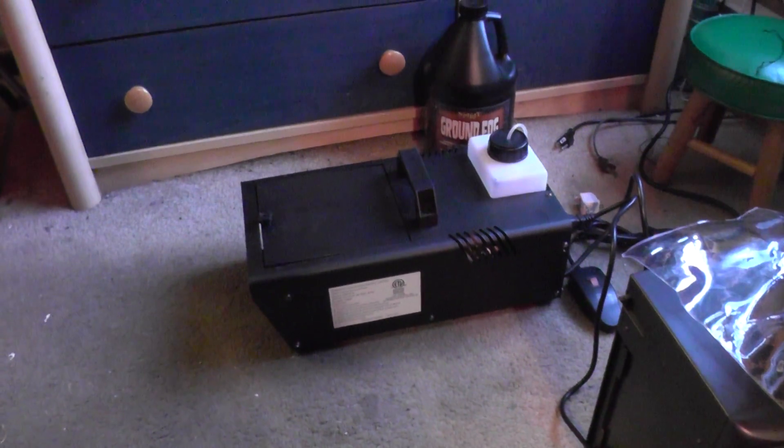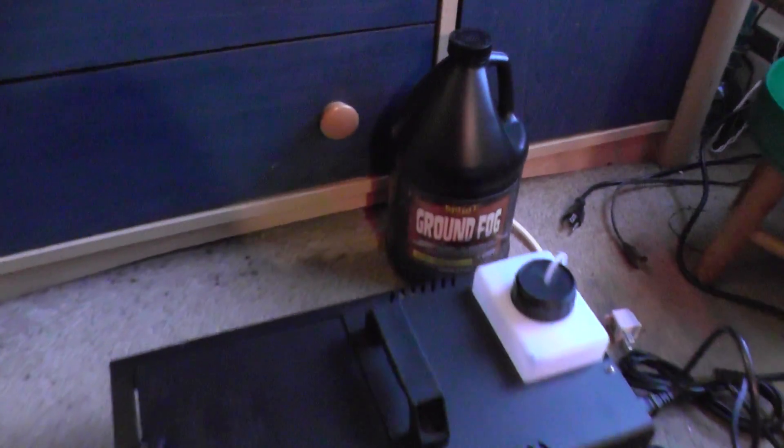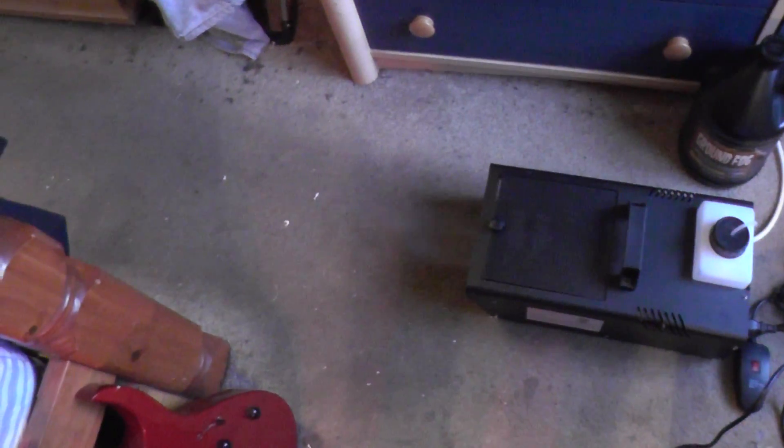I'm testing the ground fogger — it worked really well last year. I don't have any ice in it right now, but I do have some ground fog in it, so we're gonna see if this thing still works. It's a lot of output for 400 watts.